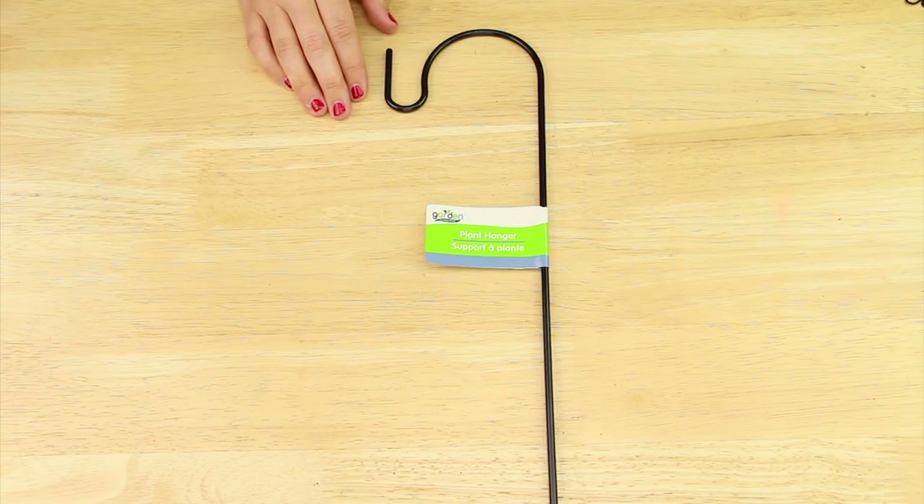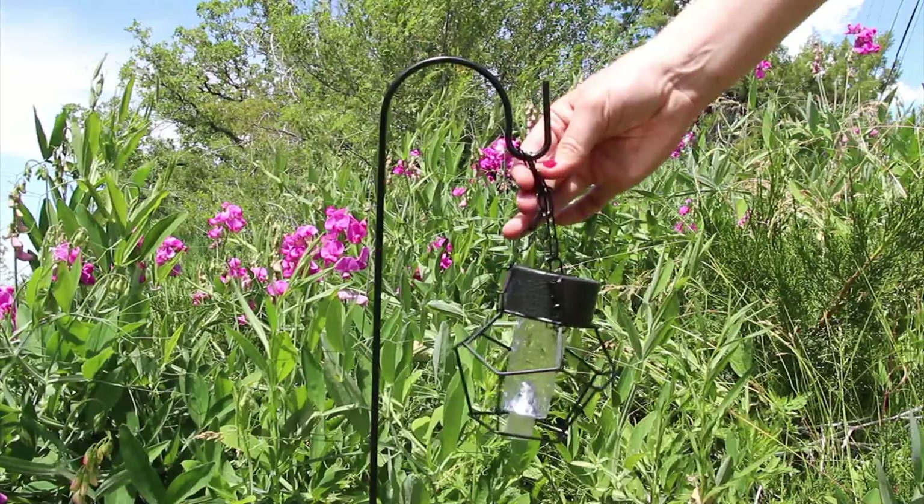And finally I'm using these plant hangers from the seasonal section of Dollar Tree and I simply placed one light on each hook.